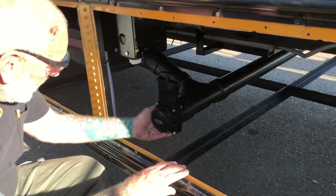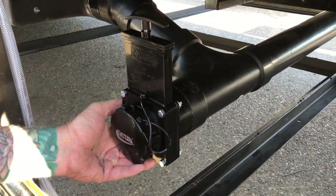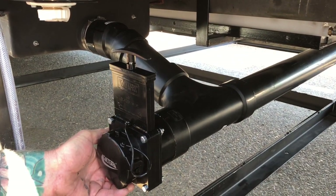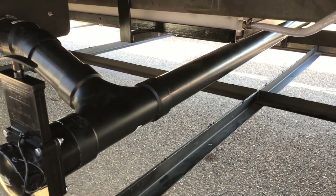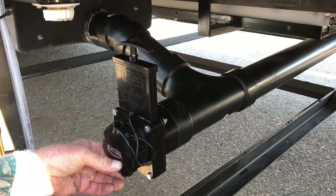I got this valve installed and I just need to put a support in there so it can't shake up and down. Unfortunately it's in the way of my struts for my support, so I'm going to have to relocate them. But that's okay — not that big of a deal. I just need to strap this up and stabilize it.